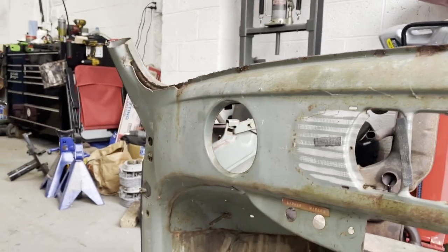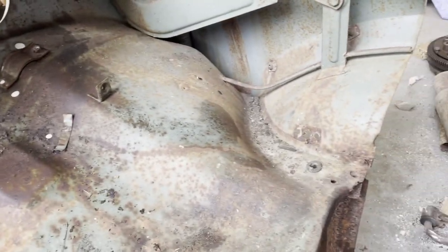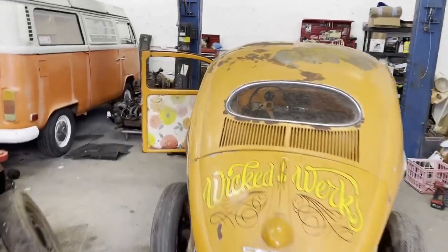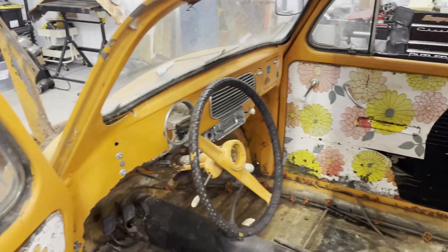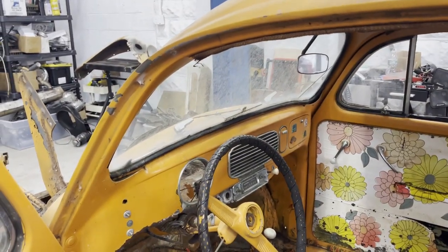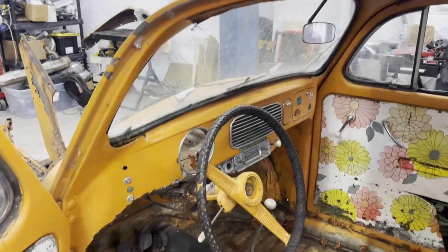I kinda just want to replace the whole dash because this is all solid. I've got like two stupid little holes right here to patch, but aside from that this is way better. So I'm gonna strip that and probably pull the column out, and then maybe the glass too and the wipers and see how much of a pain in the ass it's gonna be — just another thing I've never done before.